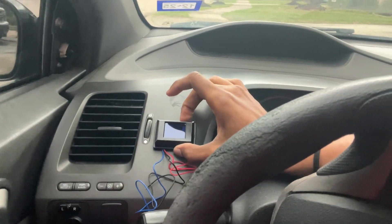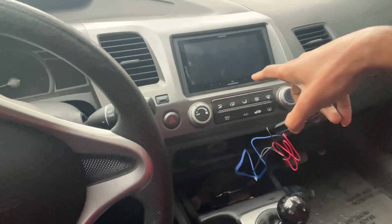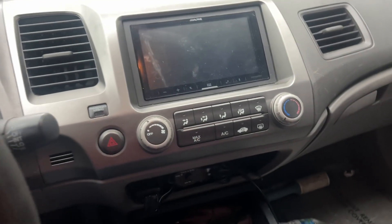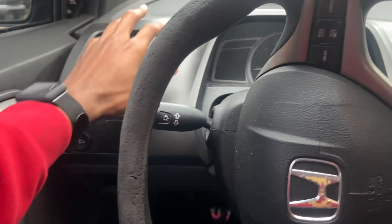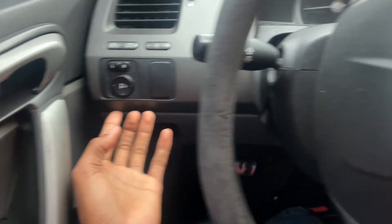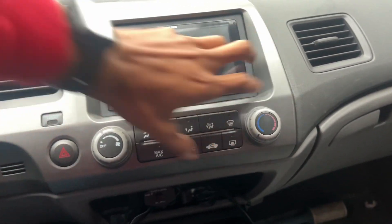I'm just gonna drill some holes and then run the cables to the back of the head unit. So I've taken the radio out before — I've had two different radios and this is the Alpine I got right now, really good radio. Since I already took it out before, I removed a few screws to make it easier in the future, so really all I'm doing is pulling this whole thing out.